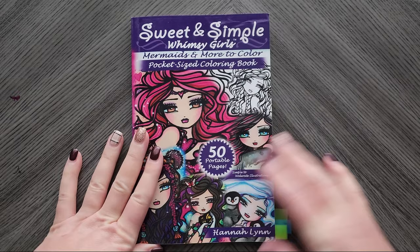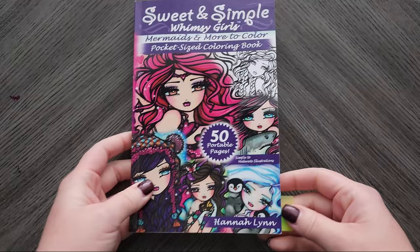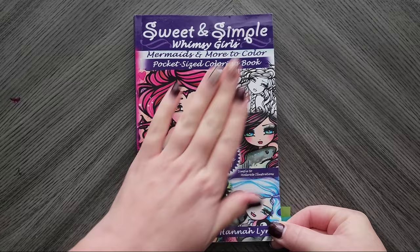Anyway, off topic — back to topic. Let's get started. I must have been on a Hannah Lynn kick this month because I have quite a few Hannah Lynns, and one of the ones I'm working on downstairs is also a Hannah Lynn. So let's start with Sweet and Simple Whimsy Girls — this is a pocket size.